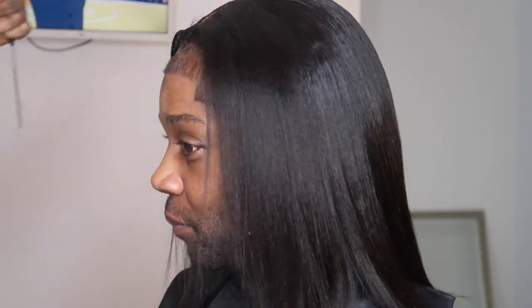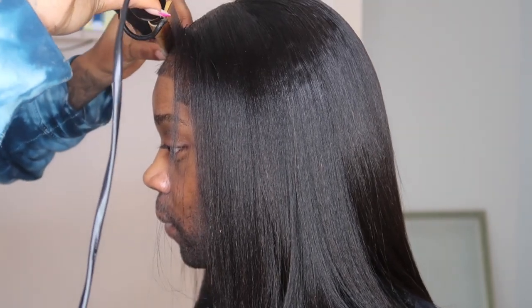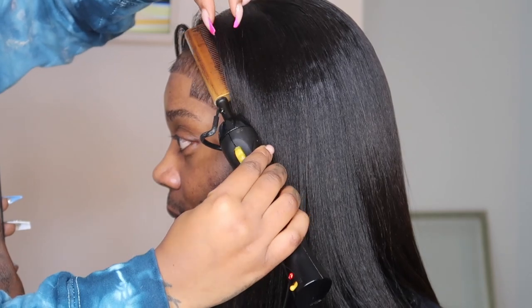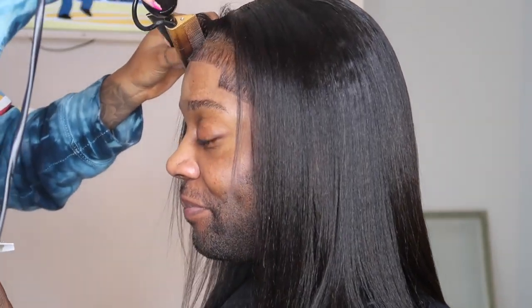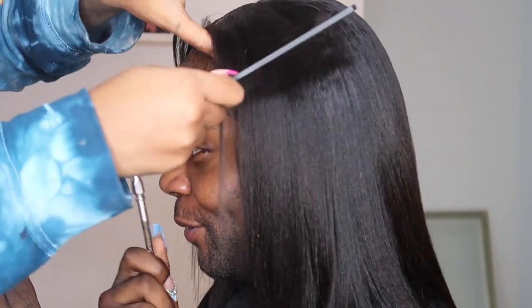Once again, a big shout out to Hair by Kelly for this install — you slayed. Head over to my TikTok to see all of the crazy content I created with this look, and head over to my Instagram to see the photos I took. I was living for this. That was all for this video — make sure you guys like, comment, and subscribe, and if you want to see me try any other looks, let me know!